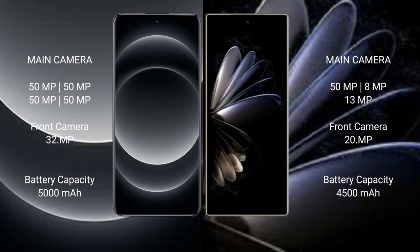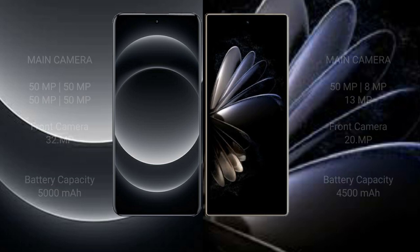The Samsung 14 Ultra has a 5000mAh battery with 90W fast charging support. The Xiaomi Mix Fold 2 has a 4500mAh battery with 67W fast charging support.